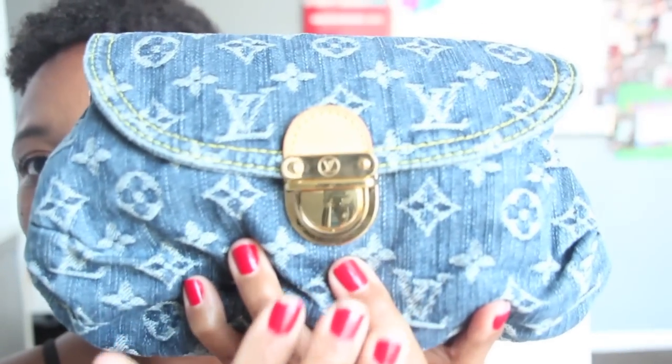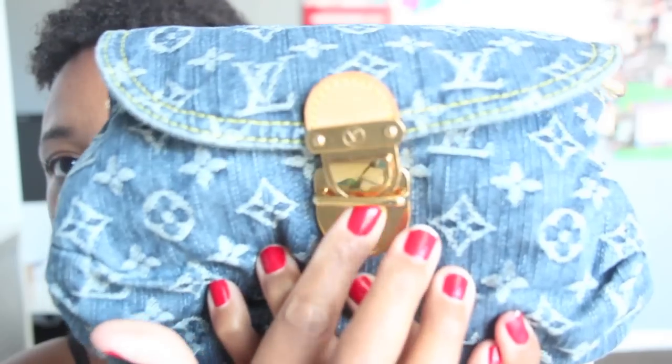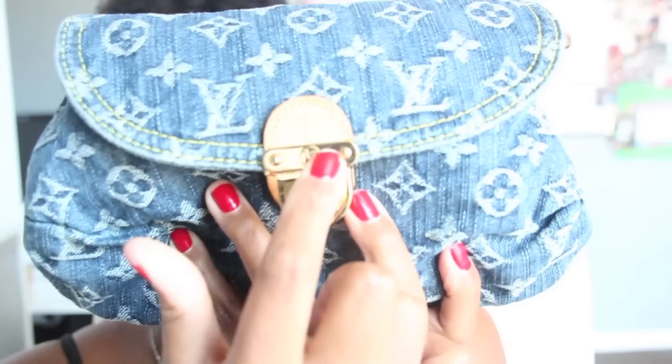To open up the bag, as you guys can see, there is a push open and here there is the LV symbol.